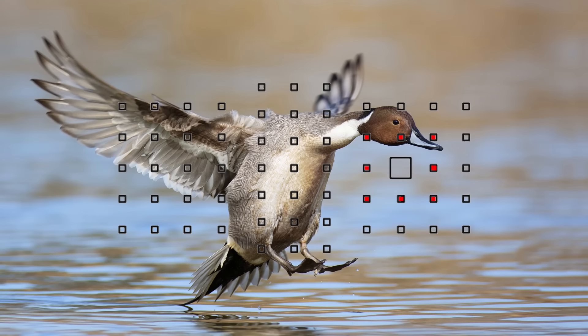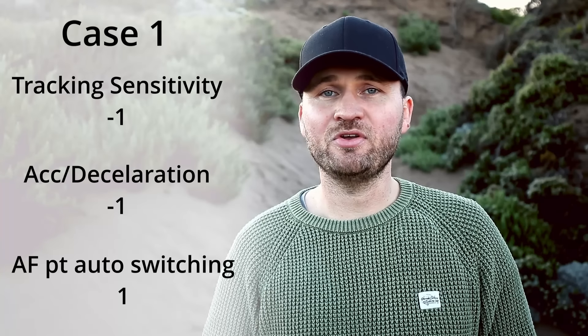The last setting is only relevant if we have multiple autofocus points or expansion zones activated, and that's the switching between autofocus points. That setting tells the camera how quickly you want it to swap from one autofocus point to the next.